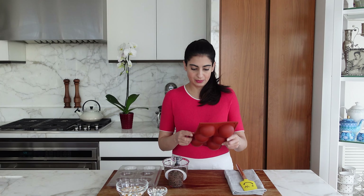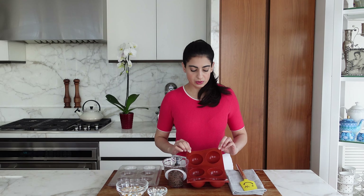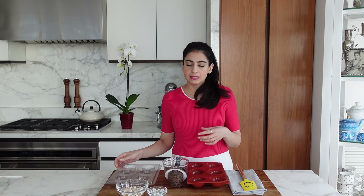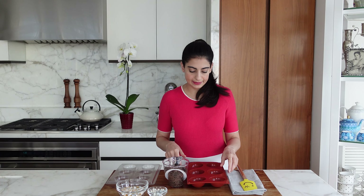So we'll start making the chocolate bombs — balls, whatever you want to call it. I have a silicone mold, two and a half inches. I also have one of these plasticky ones. You also get stronger acrylic ones like this. The method is a little bit different — it just depends what you're comfortable with. I'll show you both so you can decide.